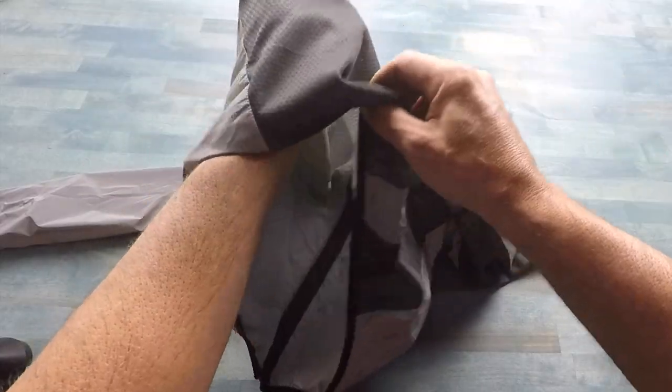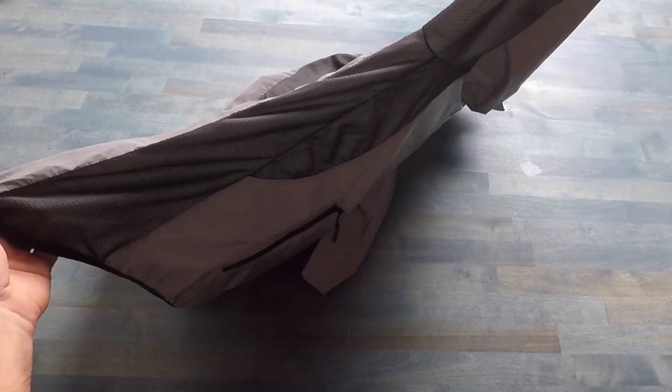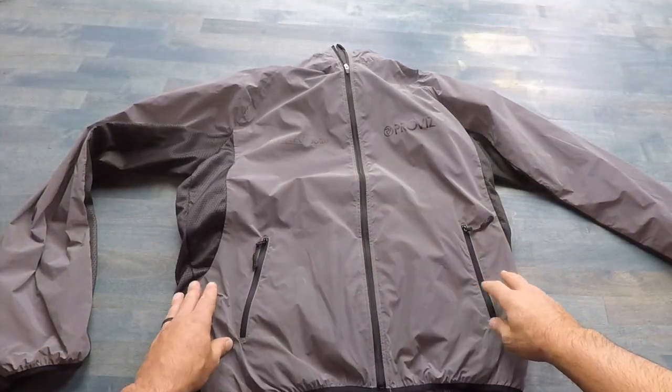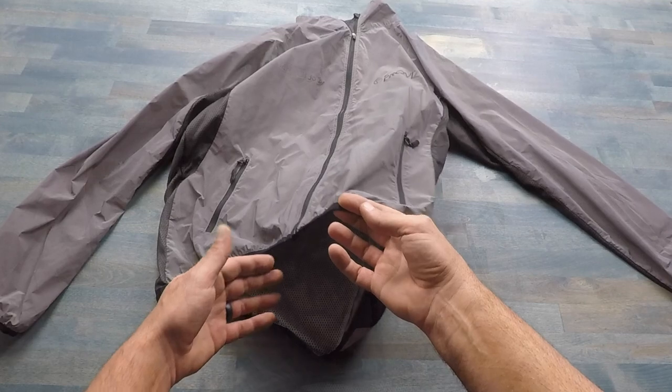The thing that really sold me on this jacket is the actual mesh lining. I'm one of those people that tends to sweat standing still in the winter, so when I'm working out I need as much breathability as possible. This liner is excellent because it lines pretty much the whole back and underneath the armpits, while still offering all the other protection you'd want from a jacket, especially as a windbreaker.